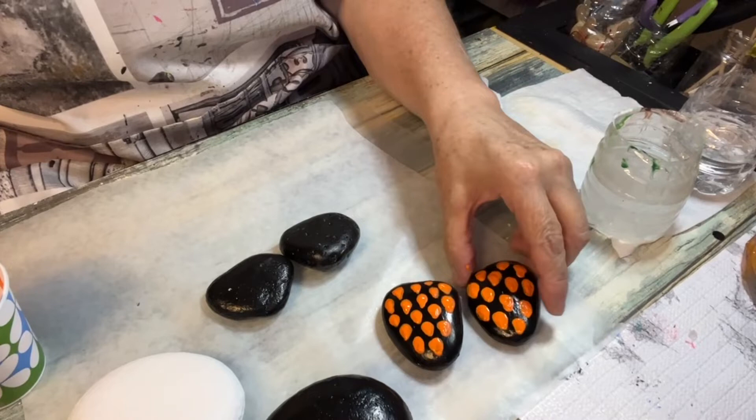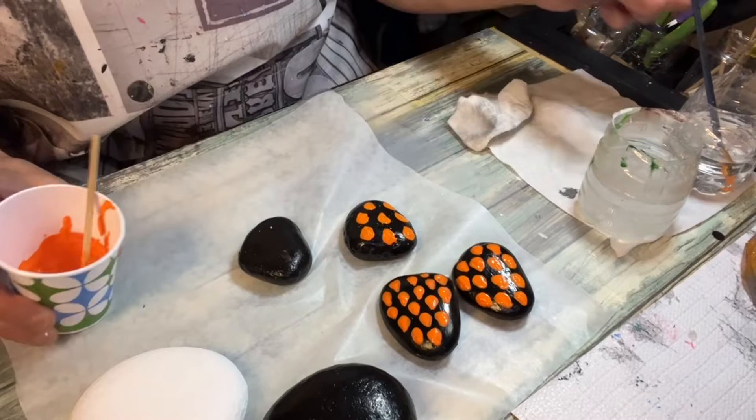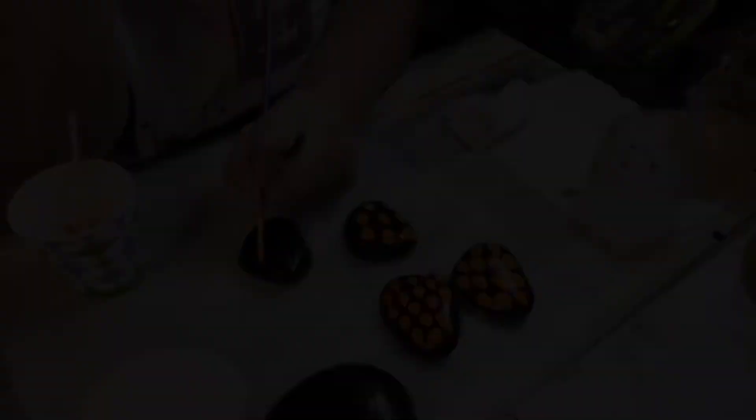You guys see how they're coming out? I'm just going to let them dry before I put a clear coat on them, because they're coming out cute. They're going to be really cute. All I'm doing is making, like, a teardrop shape. That's all it is.